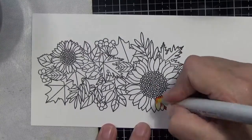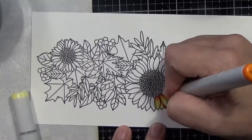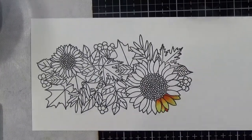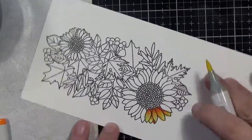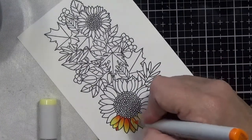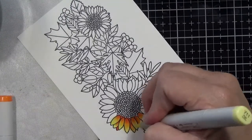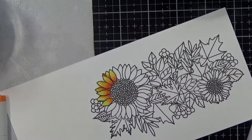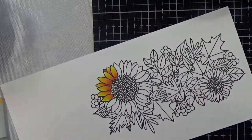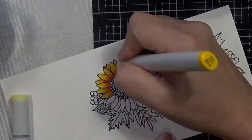Now I'm starting on the Copic coloring panel. I started with one color combination there and it was not working well for me — I had to add in a fourth color because I needed another middle transition color. It just wasn't quite working, so I added that in here in a second and it really started looking a lot better and coming together nicely.